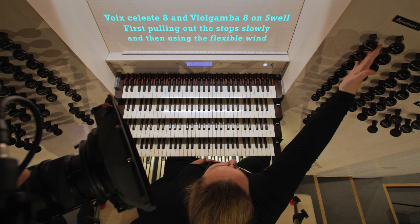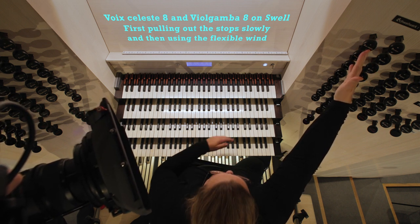First I pull the stops out and then I will work with the flexible wind system.